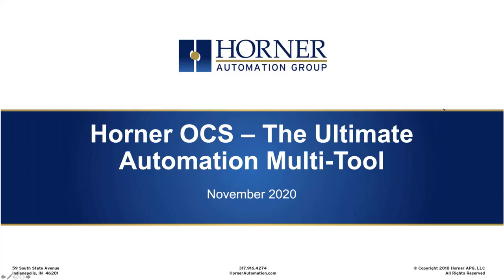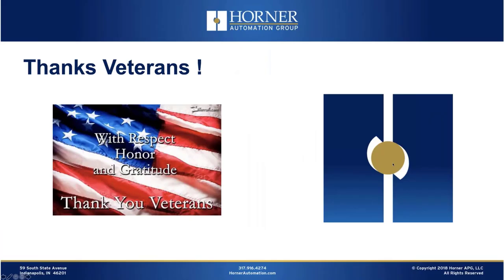All right, let's go ahead and get started. We would definitely be remiss if we didn't recognize our veterans out there today. So from all of us here at Horner Automation, we really do appreciate all the service that you veterans have provided us as Americans, and we just hope you have a great day. We're quite honored if you've chosen to spend part of your Veterans Day with us here at Horner.